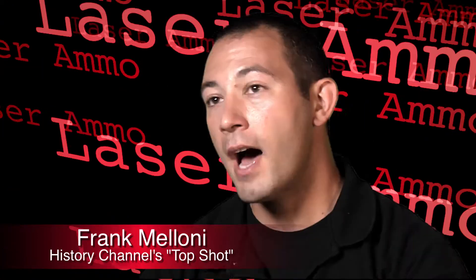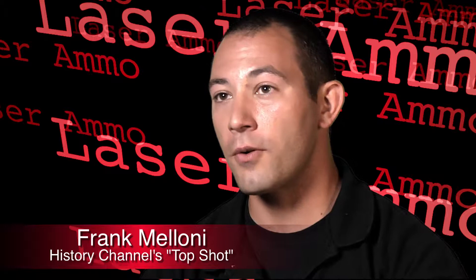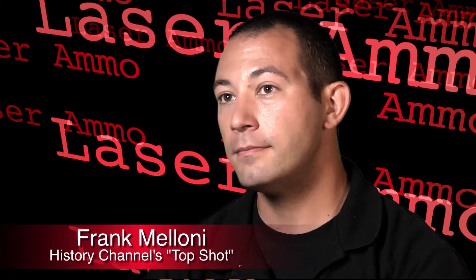When it comes to training, nothing will ever replace live fire training, but not everyone can get to the range every day, so dry fire training is immensely valuable. I always have my students make sure that they're spending equal amounts of time dry firing, if not more, than actual live fire range time. In dry fire practice, you can develop every aspect of shooting short of recoil control.